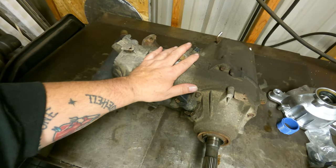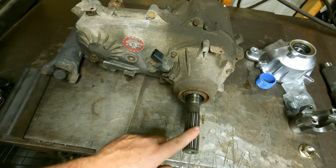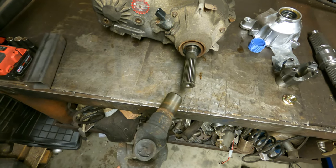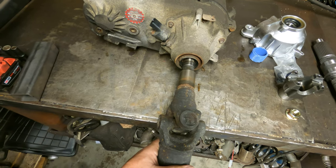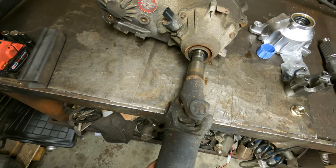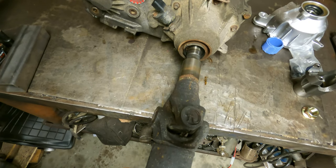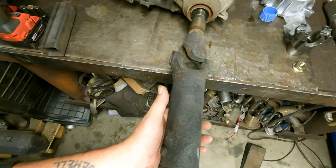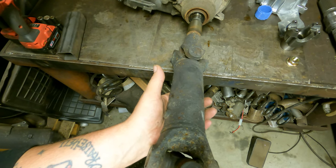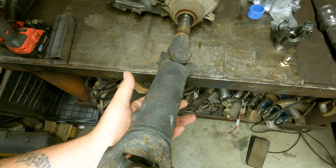So normally what you have is your MP231J transfer case. You have your input side over there that connects to the transmission, and here's your output shaft — it's about six inches long. Your drive shaft slips right on there. As your suspension travels, this slip yoke will allow the drive shaft length to change and therefore won't bind up. The problem is that extra six inches of length causes the drive shaft to be six inches shorter.